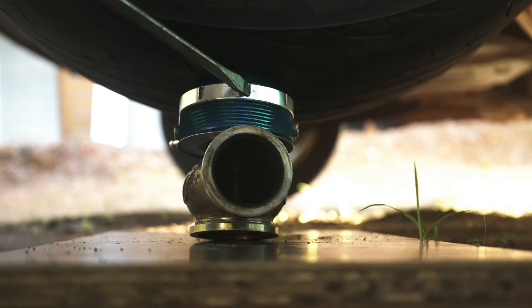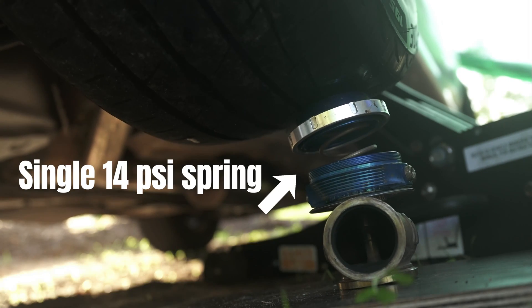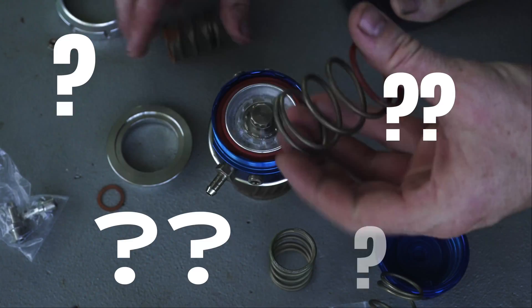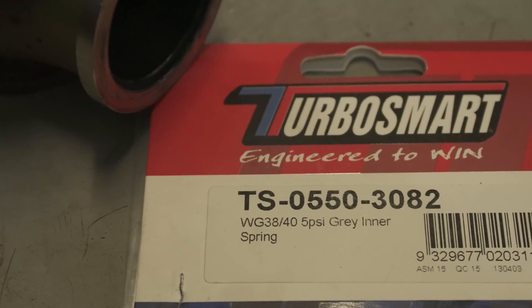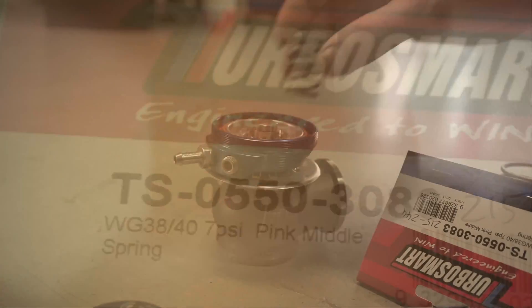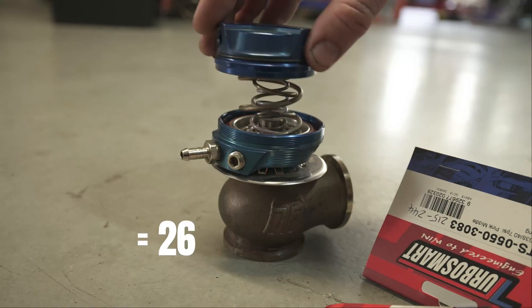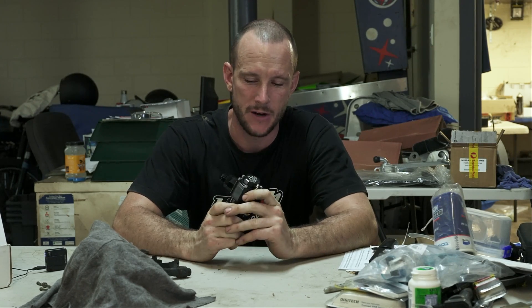He actually gave it two whole turns and nothing happened - it's just completely out of spring. So the next step now we have the mechanical fuel pump is to figure out where we can mount it.